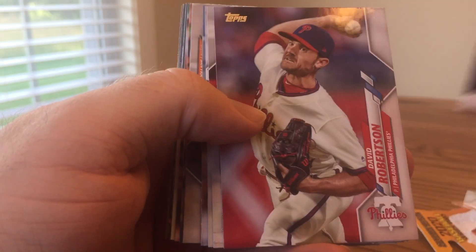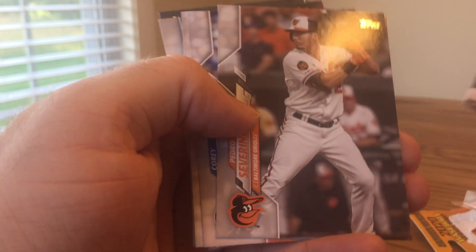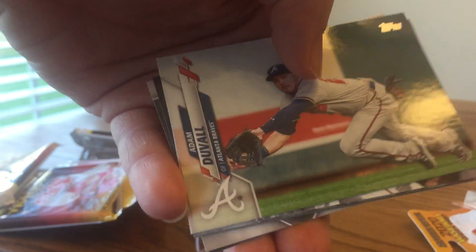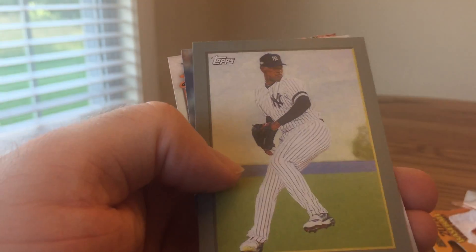Here's the last bag. Francisco Mejia. Robertson. Keone Kela. Kyle Garlick, rookie. Getting a lot of rookie cards but no Luis Robert yet. Let's see if we can get him. Pedroia. Duvall — he has a vertical card, so it wouldn't be any of these horizontals. It's a nice walk-off winner card for the Cubs. Luis Severino, Turkey Red.